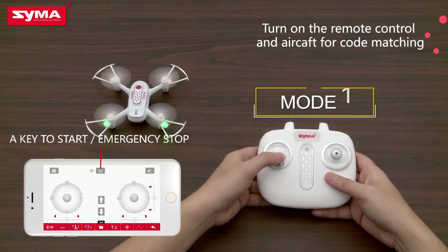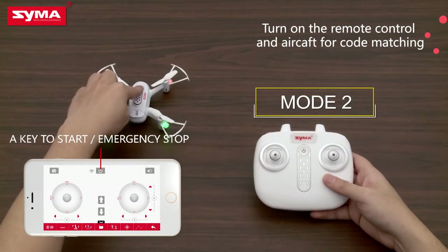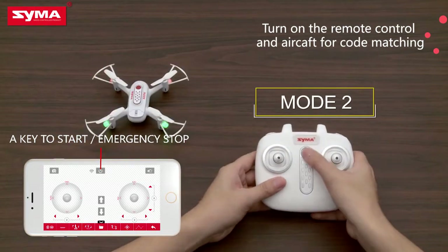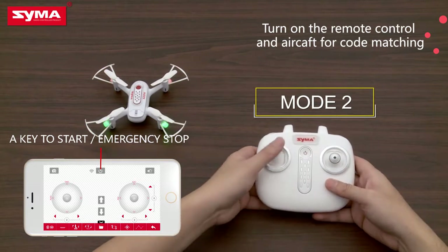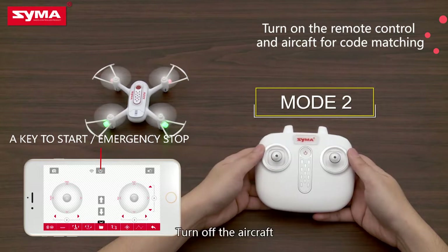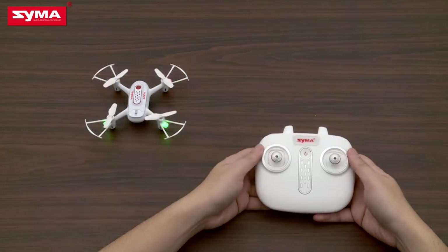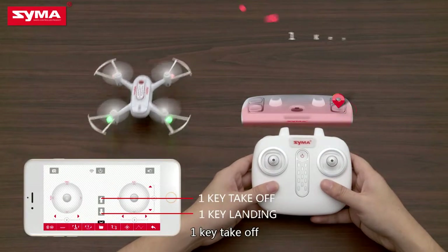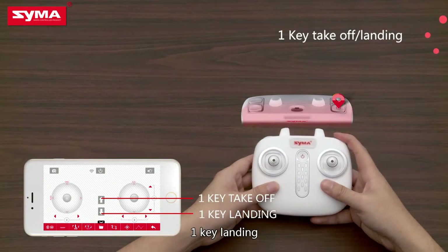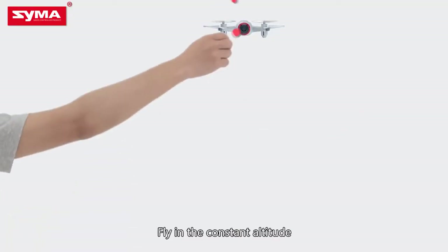Turn off the aircraft. Turn on the aircraft. One-key takeoff. One-key landing. Fly at constant altitude.